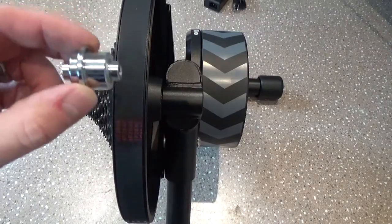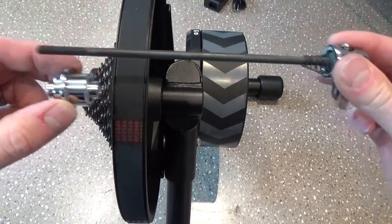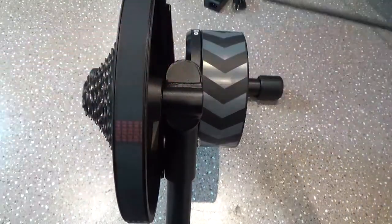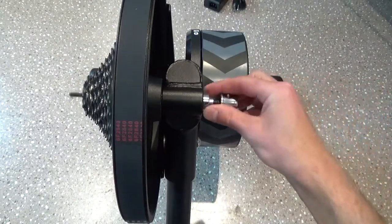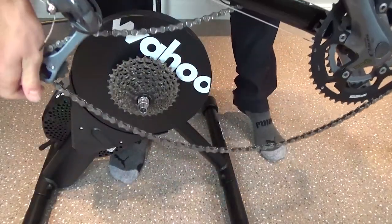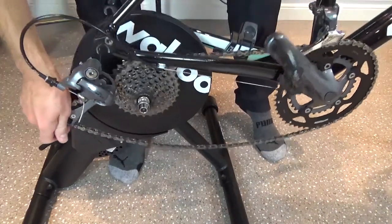The Core comes with many adapters to help install your skewer. Consult the owner's manual and your bike's owner's manual to figure out which ones you need to install your bike onto the Core. Once everything's attached and ready to go, you simply put your bike on the Kicker like you would install your rear wheel.